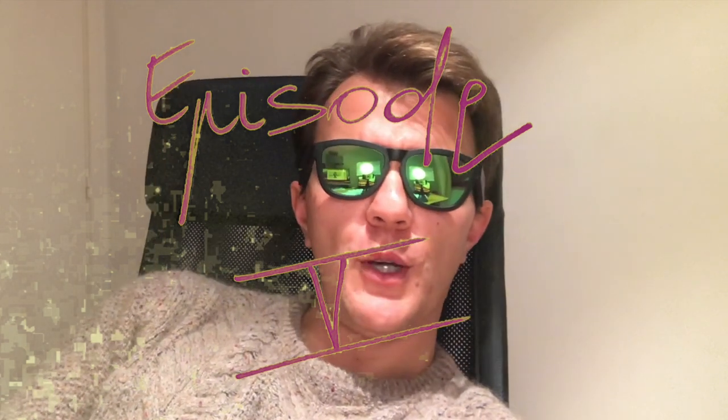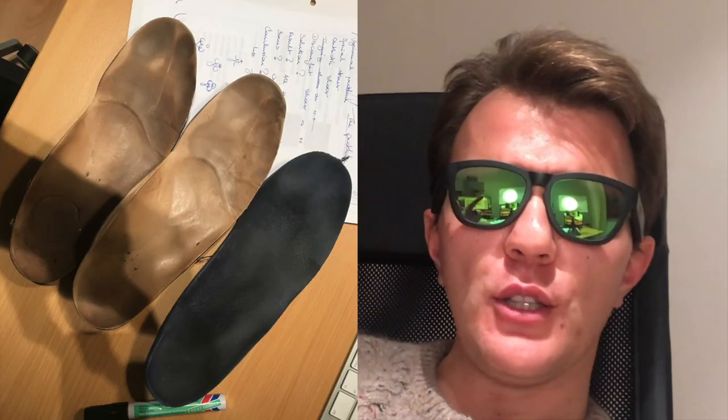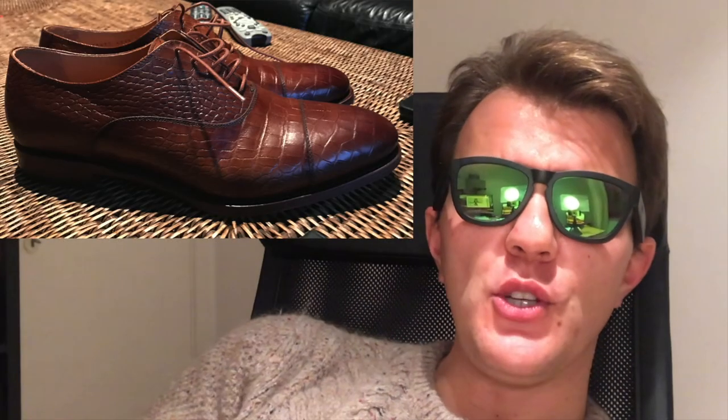Welcome to episode 5, the episode about shoes. If you have flat feet and orthotics, you need to find shoes, and that's a real pain in the ass. In this video, I'm going to show you my experience and how I solved it once and for all. If you want to be able to solve it as well, check out my video.